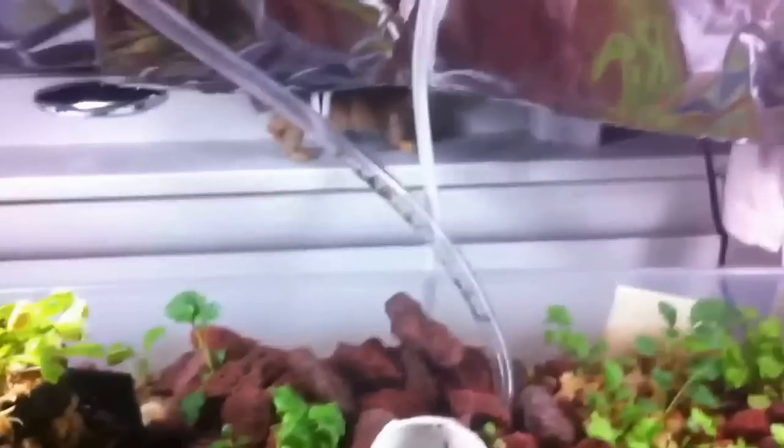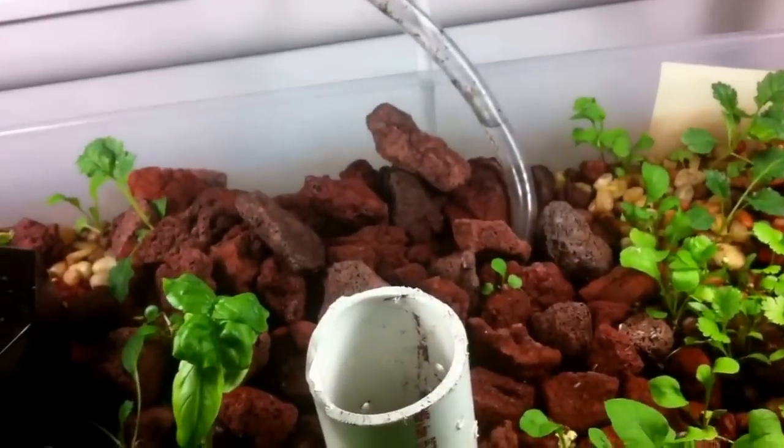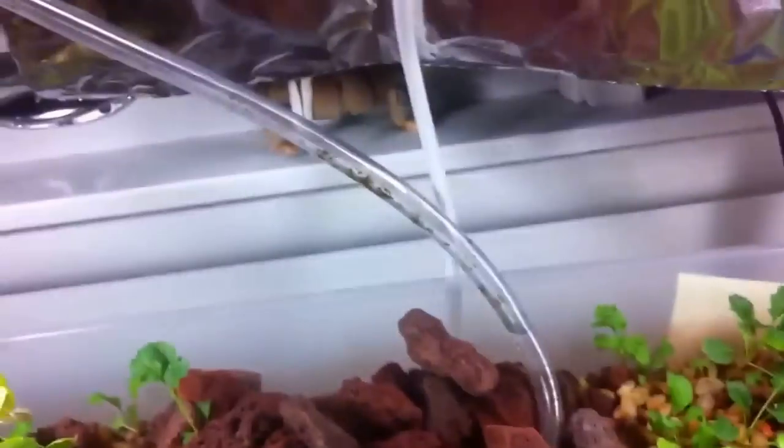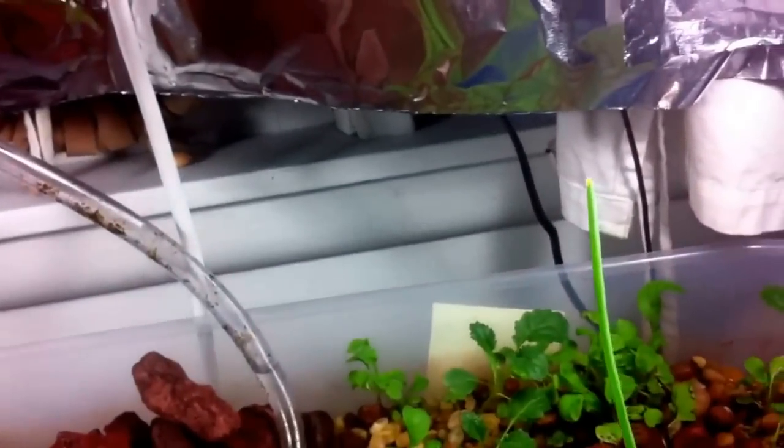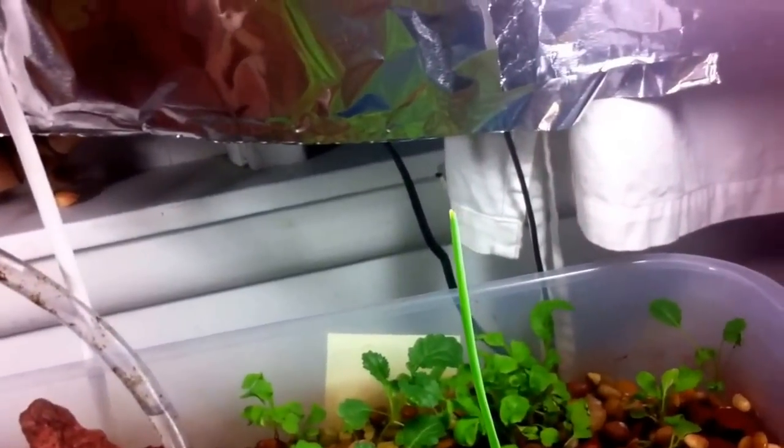I have a flood and drain system, which means the water comes up through these tubes — that's just dirt from the rocks in the tube, not bacteria or anything. It goes up and then it goes back down. You can see some roots right here.